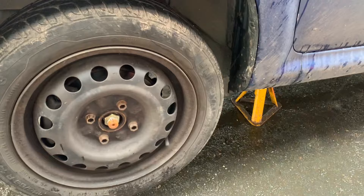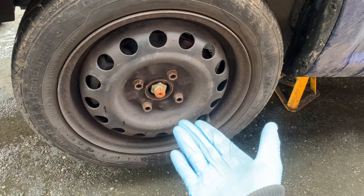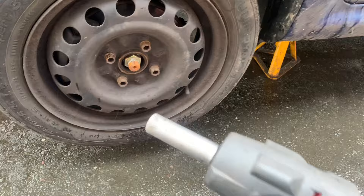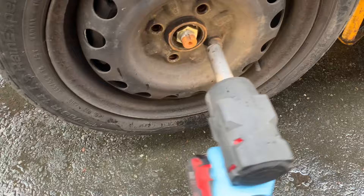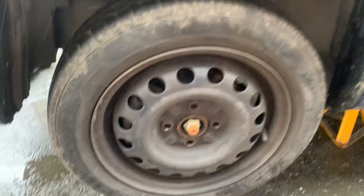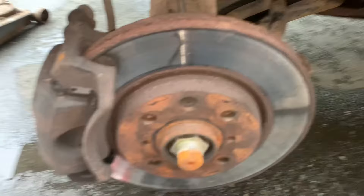Now we take the wheels off. If you haven't got an impact gun and you're using a breaker bar, you're going to have to break the bolts loose when the wheel's still on the floor. Fortunately I do have an impact gun so I don't have to worry about that. Right, so now we've got our wheels off on both sides — I'm only showing you one side but I'm doing both at the same time.